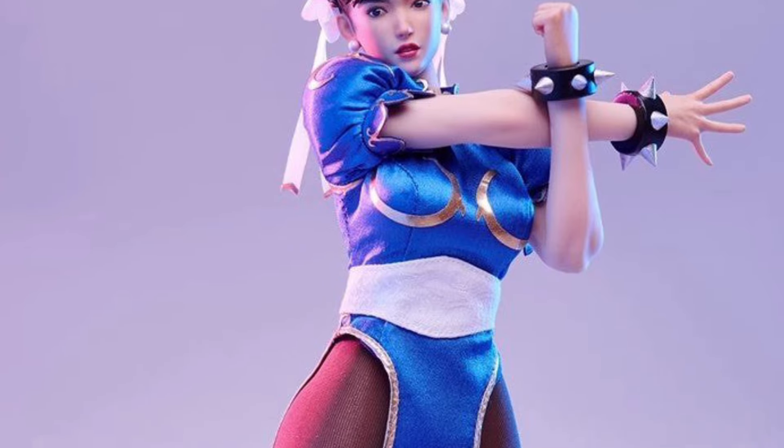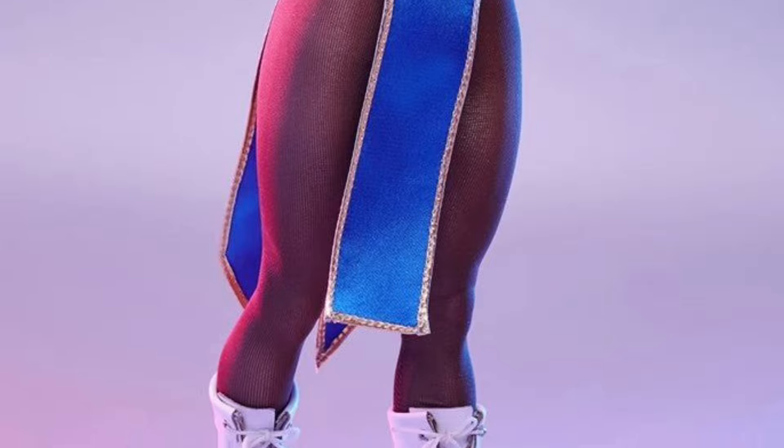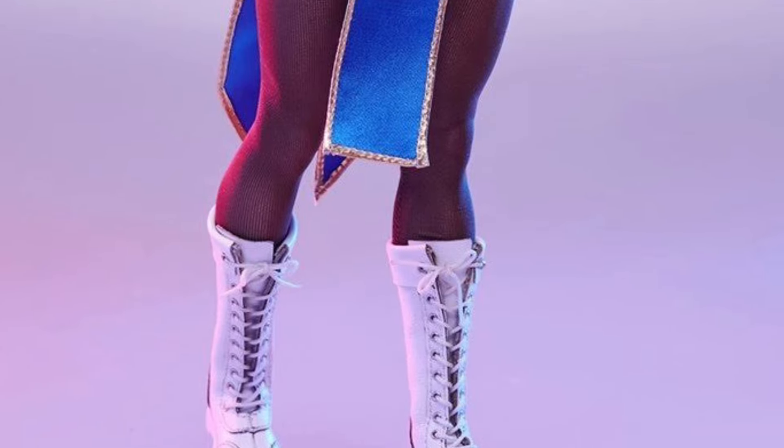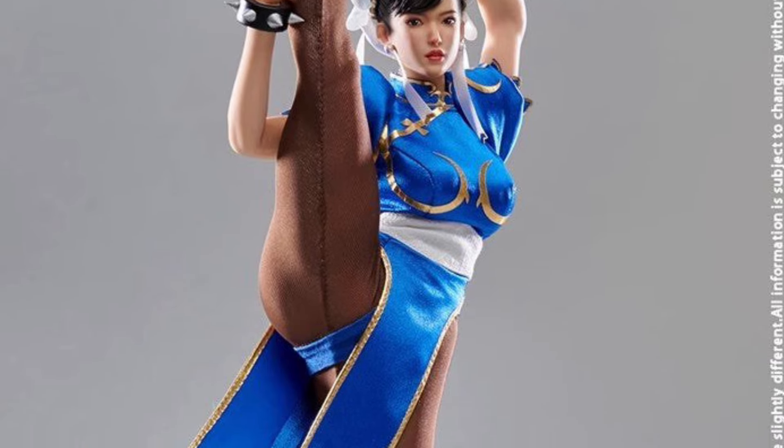I've been saying this for the last year — Chun-Li is so popular right now with Street Fighter fans. This looks phenomenal. They did a good job on both of them. I'm almost tempted to grab both, but I'm just going to grab one.